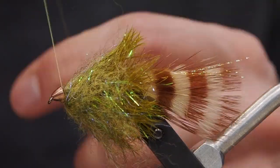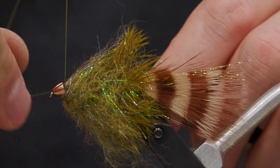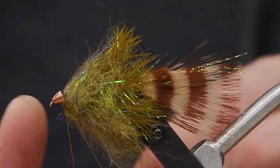Once that's done, you can go ahead and whip finish the fly, apply any head cement if that's your thing, and that's the complex twist bugger.